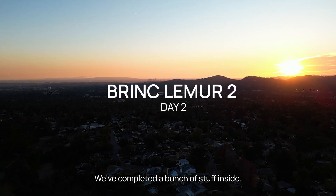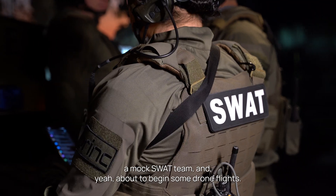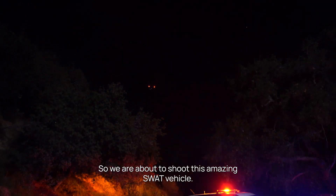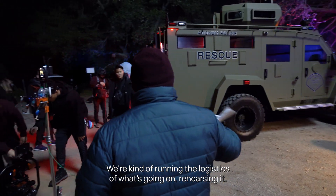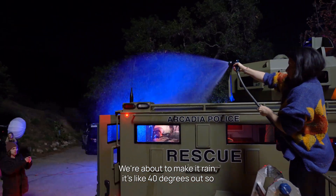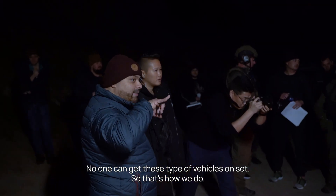We've completed a bunch of stuff inside. Now we're moving outdoors. We're filming with a Bearcat, a mock SWAT team, and are about to begin some drone flights. We're getting everything ready, running through logistics, rehearsing. We're about to make it rain too — it's like 40 degrees out. You can't just get these type of vehicles on set easily, so that's how we do it. Really special shoot.